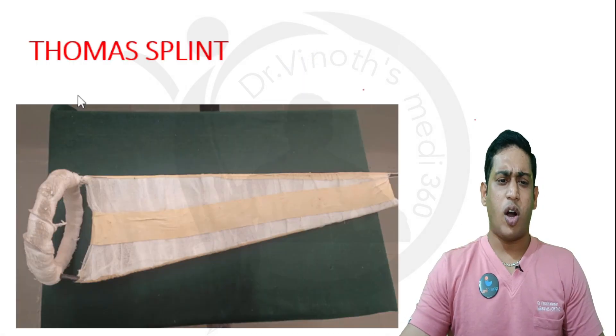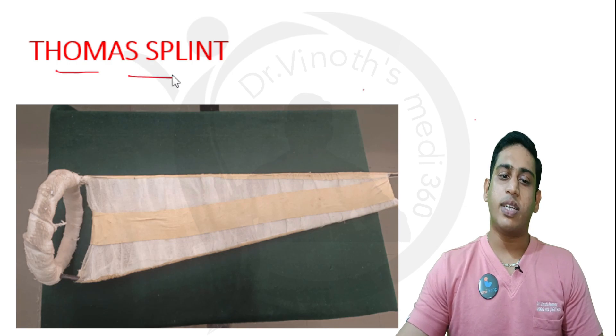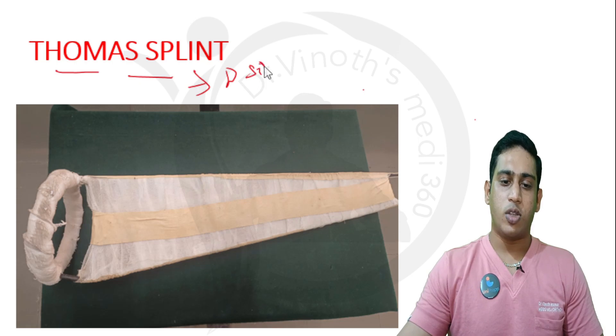The next splint is one of the commonly used orthoses in an orthopedic setup — the Thomas splint. It was invented by Dr. Hugh Owen Thomas.